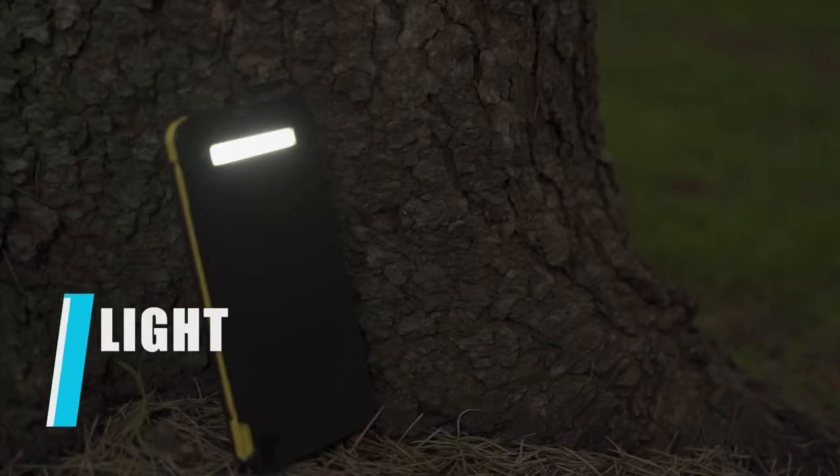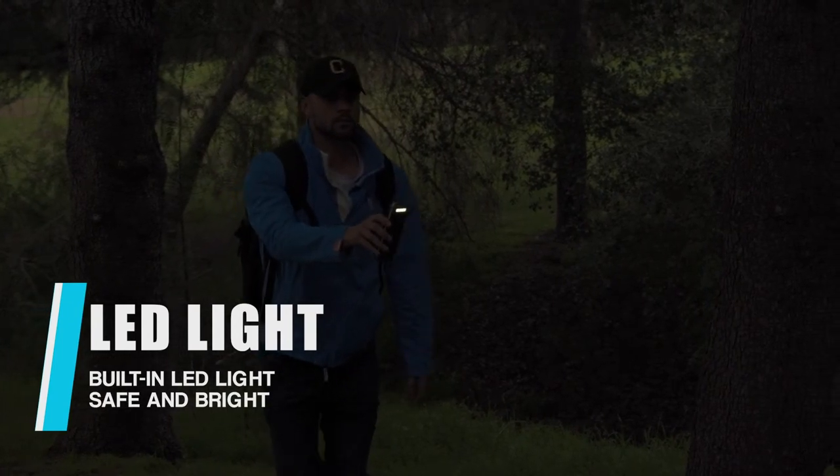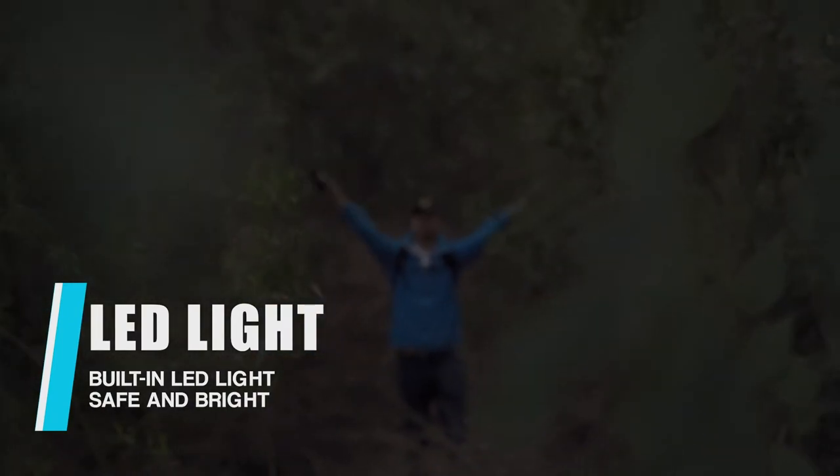With the built-in LED light, Solar Boxmate will provide you emergency light. Your safety is the priority. The SOS mode can even be seen from far distances.